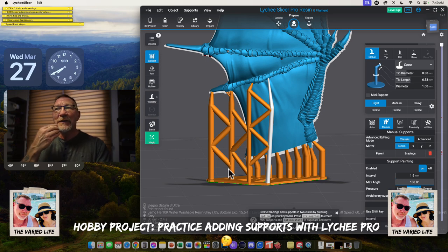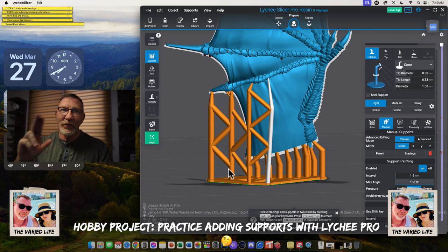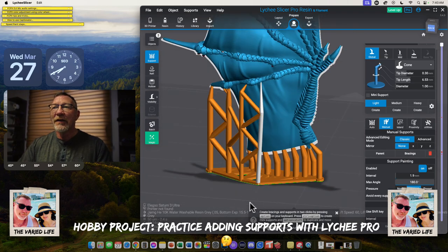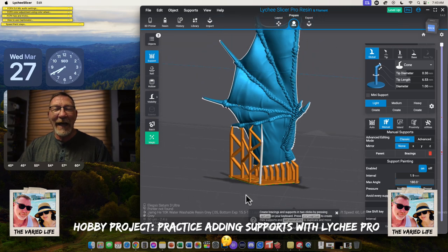There are a few times that I use the pro editing by hitting the space bar, and mostly that's with bases — trying to get the support around the edges just perfect. Just follow some great people that do bases and how to do bases using Lychee. You'll find a number of people — I just copy what they taught me.